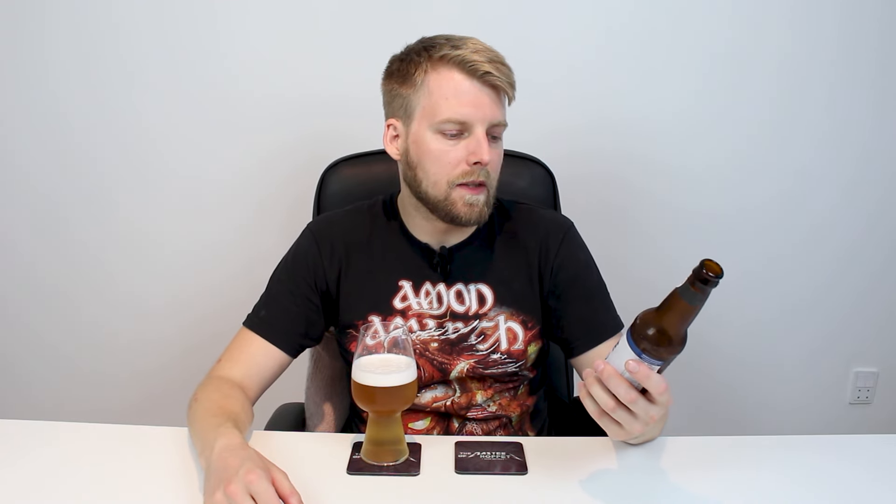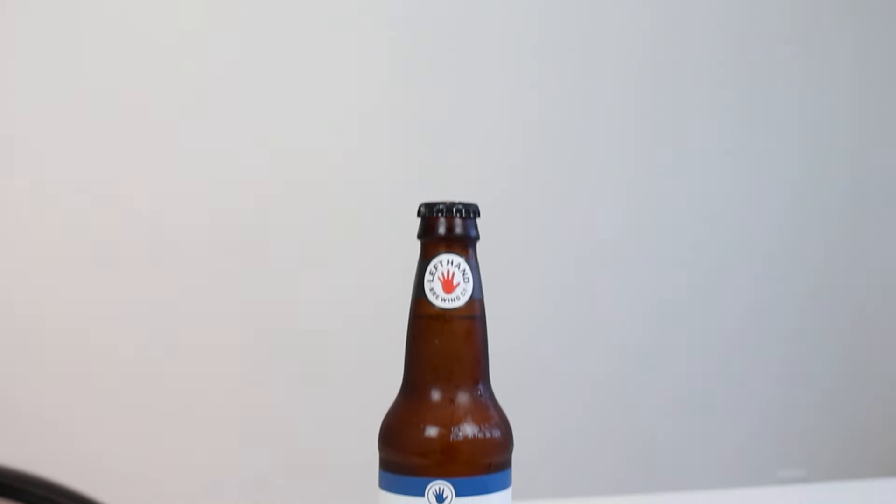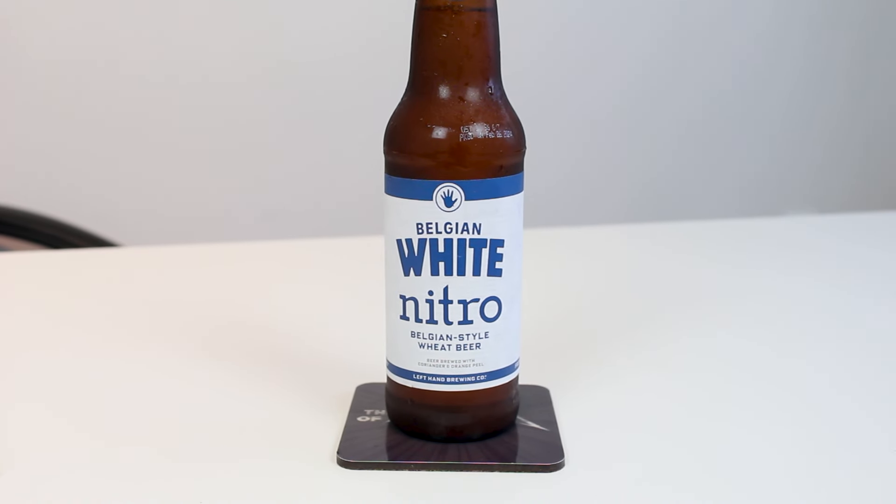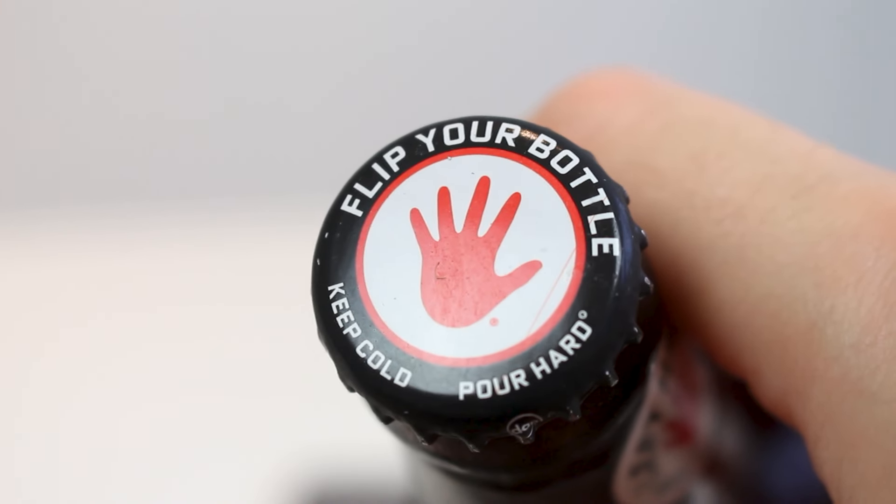We're going to be drinking some nitro beer today. This is one of the beers I bought on Beer Republic that piqued my interest — it's a brewery I never see around anymore. I mainly went to that shop to try and get a barrel-aged beer from Trillium and Big Bird, but they had a great selection of more classic American beer like Left Hand Brewing, whose beers I haven't had in so long.